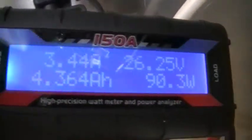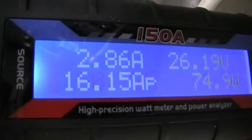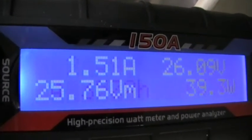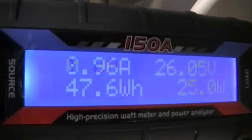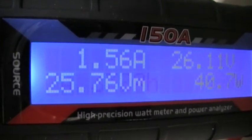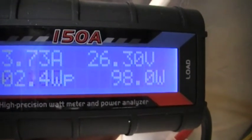The watt meter was reset about an hour ago, and it has made 502 watts peak this morning, running at 16.1 amps, making constant power.